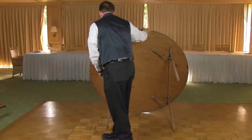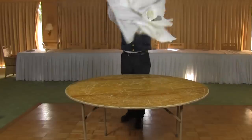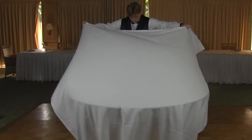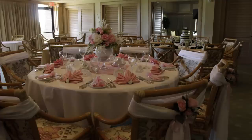Once your tables are placed according to your floor plan, the first thing that you will set will be your linens. You always want the seams to run from 6 o'clock to 12 o'clock on every table. Cover the legs of the table as much as possible and make sure that your tablecloth is even on all sides. Remember, when setting up a banquet hall your goal is to create a consistent line of sight throughout the room.